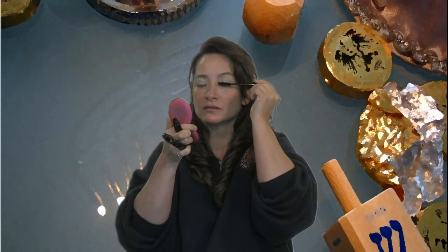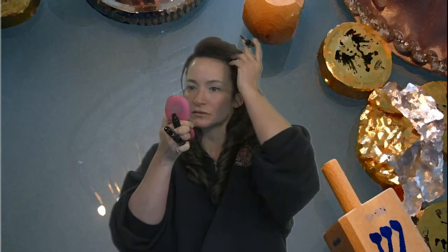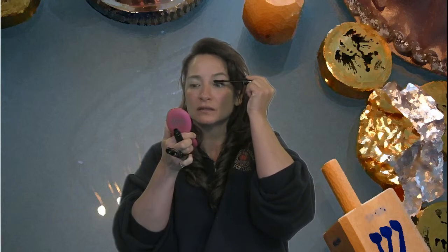I'm demonstrating 3D Mascara, and basically it comes in two tubes. It's pretty simple. You do one lid at a time, so you'll notice I'm doing the top lid only, and I'm just putting the wet tube on right now.